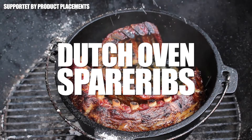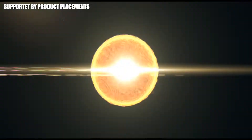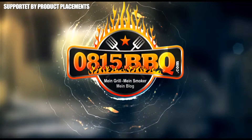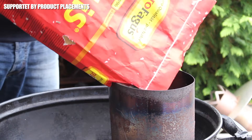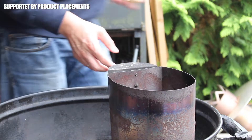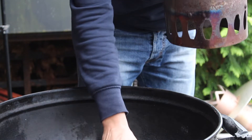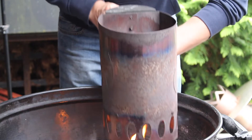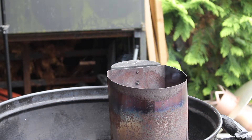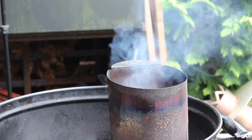Today we're making Dutch oven spare ribs. Usually I show you how to light a full starting chimney of briquettes, but today you will only need half the usual amount. Take some starters, place your chimney over the starters — and this is the moment I like best: you can smell smoke.